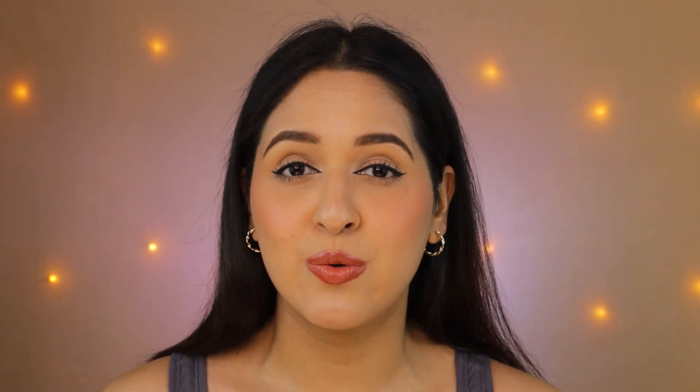Hey guys, welcome back to my YouTube channel. If you are new here, this is Drishti Vora. In today's video, I'm going to be reviewing the Mars Double Trouble Mascara. My Amazon package is already here and I'm going to be doing a first impression video. I have not used this mascara yet — I just received it. I'm going to tell you how it performs and whether you should buy it or not, so don't skip this video and watch it till the end.